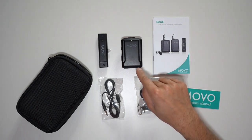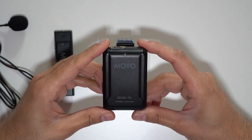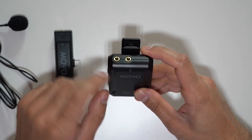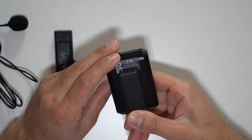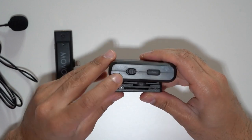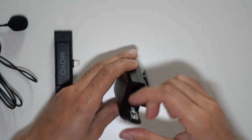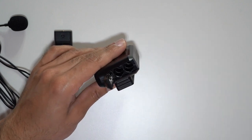You also have the wireless transmitter and the wireless receiver. Starting with the wireless transmitter: on the top you have a line-in port and the microphone port where you'll put the lavalier mic. There's a belt clip at the back — it's pretty strong, though it probably won't fit inside a cold shoe mount. On the left-hand side you have the on/off switch and the pairing button to connect it to the receiver.